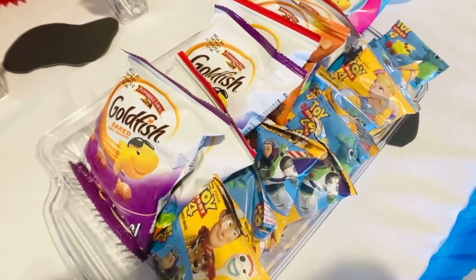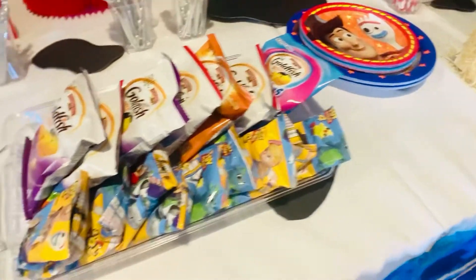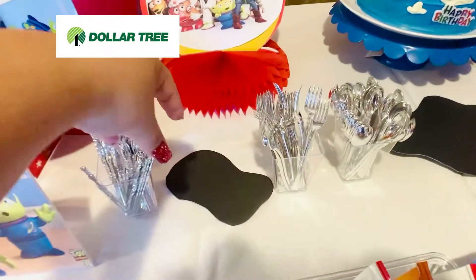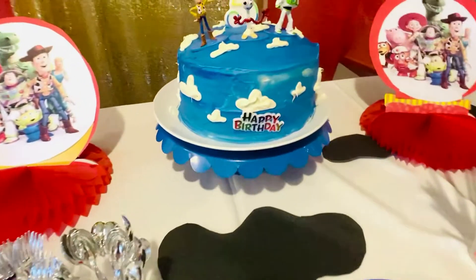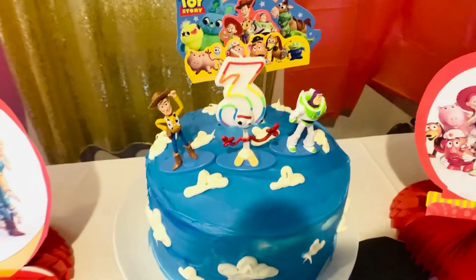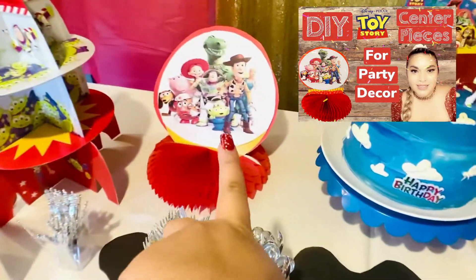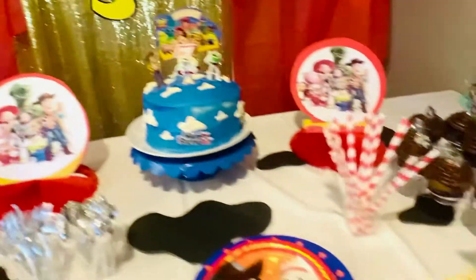The goldfish I got from Costco. I found these Toy Story gummies at the grocery store called Numero Uno. I got these from the Dollar Tree, and the forks and spoons as well. I also got this happy birthday and number three candle from the Dollar Tree, and I made a video for the centerpieces. This I got from Daiso Japan.